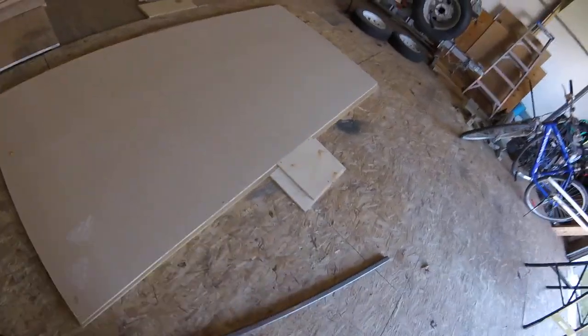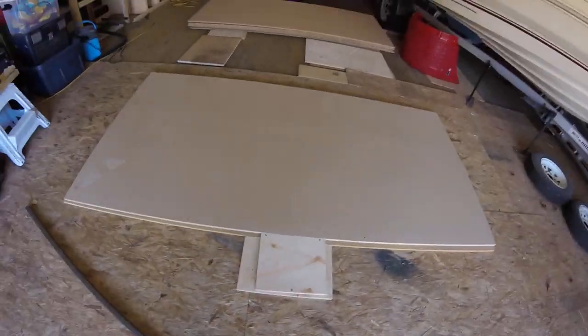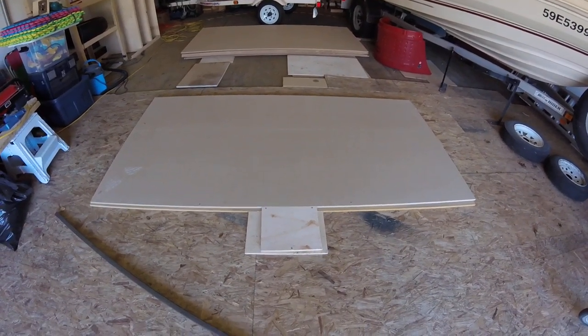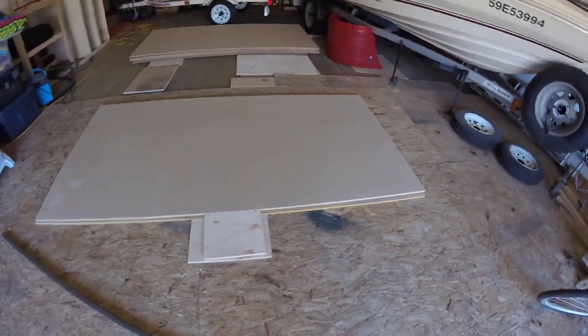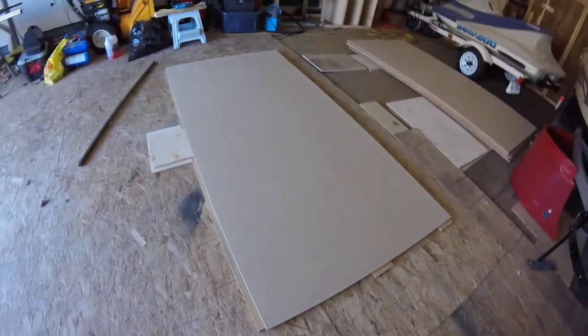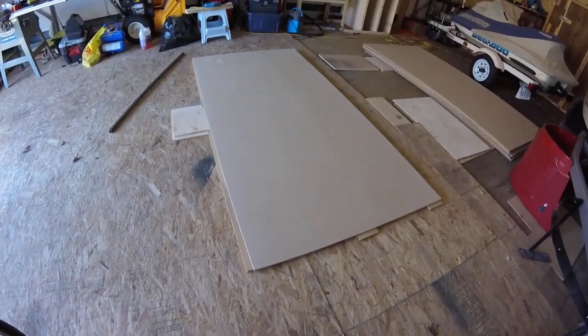I've got a sheet set up to cut on the floor because I no longer have a really good workbench to use. Since I'm only building one track I can't be bothered wasting my time building a big huge cutting table.